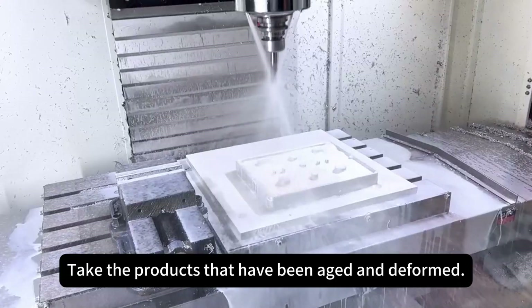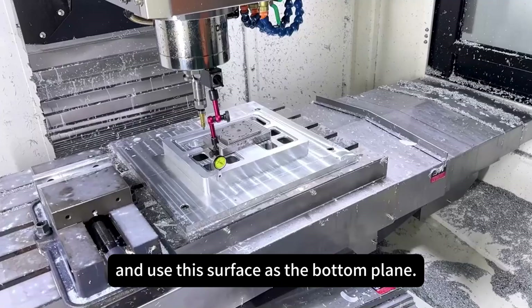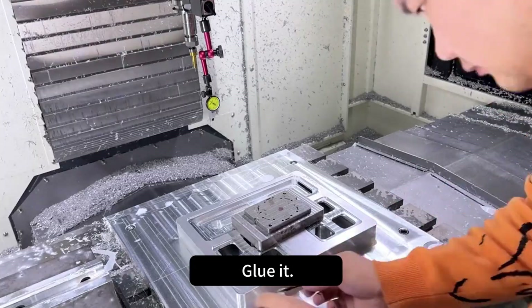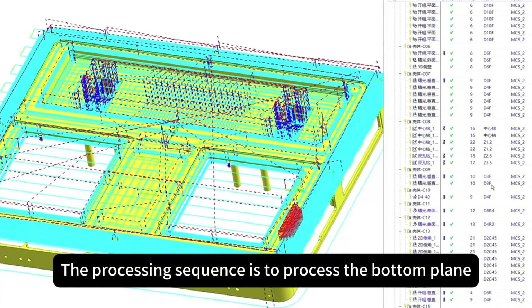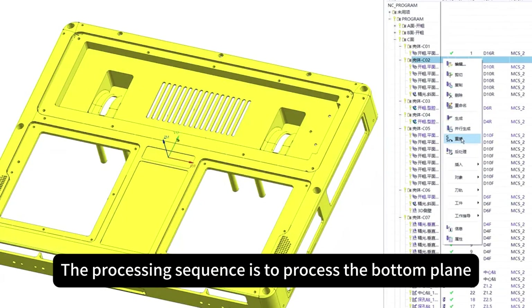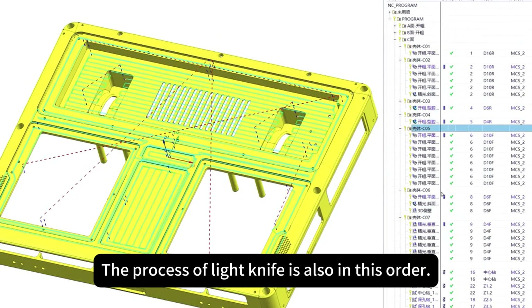Start fine machining. Take the products that have aged and deformed, wash the other plane as a datum plane, and use that surface as the bottom plane. Glue it and start fine machining with a knife to process the whole pass. The processing sequence is: bottom plane first, then the side, then tilt angle, then lead knife — all in this order.